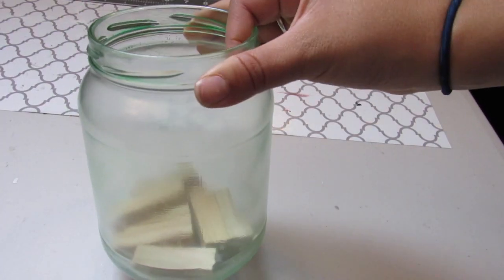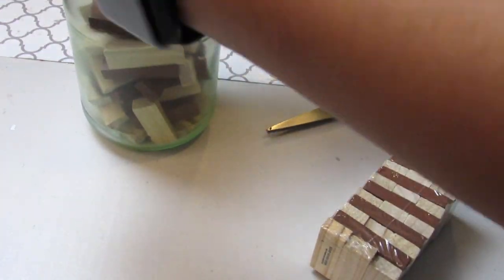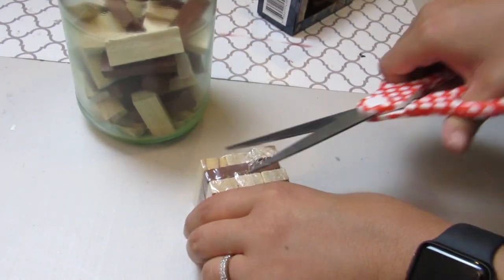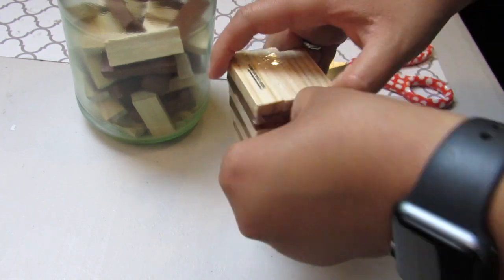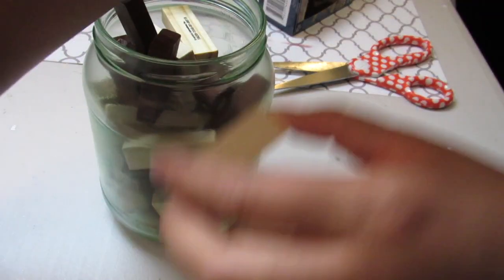I love using recycled glass jars — I did a DIY on this jar a while ago — but I like using them to store things like wood blocks, beads, or items I grab often. They're both decorative and functional; I can see what I actually have so I can use it.